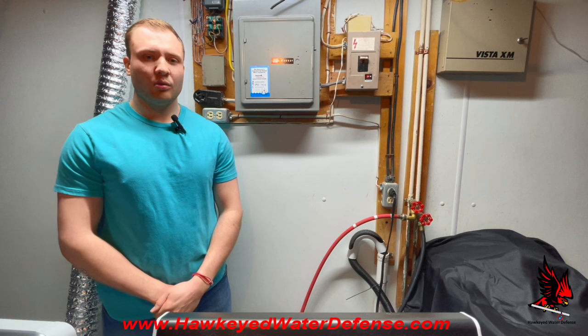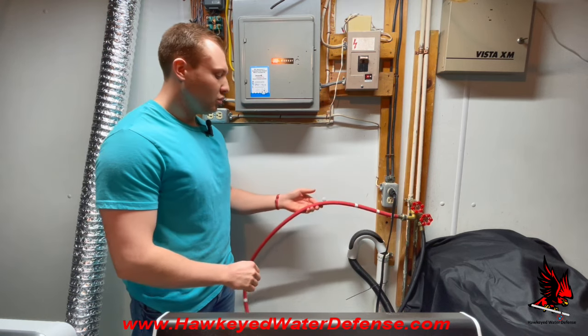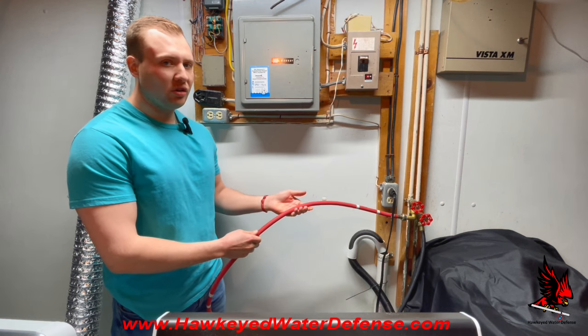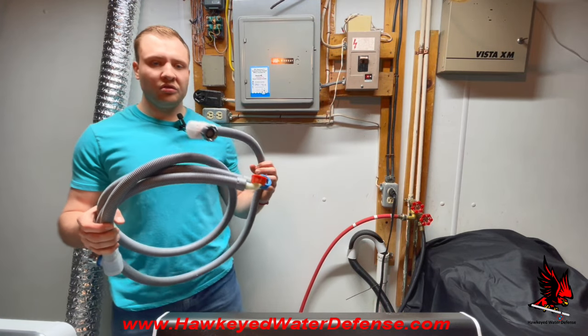Hello, this video is brought to you by Hawkeye Water League Defense Systems and today is part of our how-to series. We're reviewing a variety of topics: the first will be how to install and replace a new washing machine hose, the second will be reasons why washing machine hoses fail, and the third is about a flood prevention hose, which is a new innovative fail-safe hose.